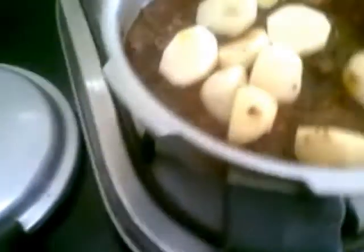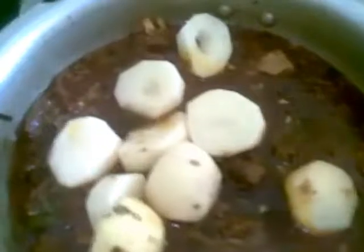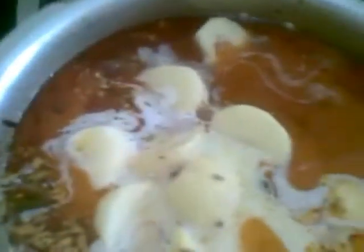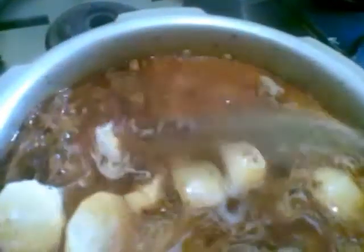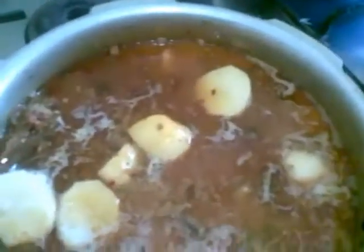The curry is cooked now. Now I'm going to add the potatoes, which are peeled and chopped into small pieces. I will also add 2 cups of coconut milk — this is optional if you want. Mix this well and cover it, cooking for just one whistle because potatoes take very little time to cook.